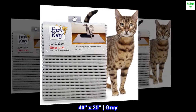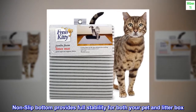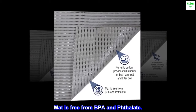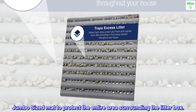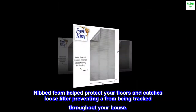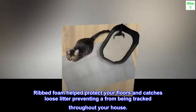40x25 inches, gray. Included components: Litter Box Mat. Non-slip bottom provides full stability for both your pet and litter box. Mat is free from BPA and phthalates. Jumbo-sized mat protects the entire area surrounding the litter box. Ribbed foam helps protect your floors and catches loose litter, preventing it from being tracked throughout your house.